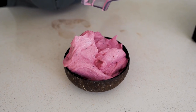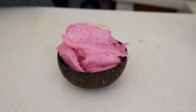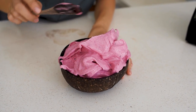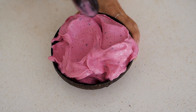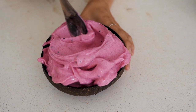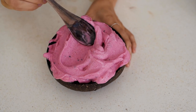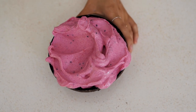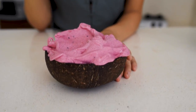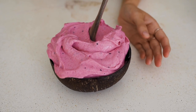Yeah, I think that's pretty enough. This is the second most satisfying thing I know — to flatten it out and make room for toppings. I don't have any toppings today, but you can top it with whatever fruit you like, and boom — you have a healthy, vitamin and mineral packed ice cream.